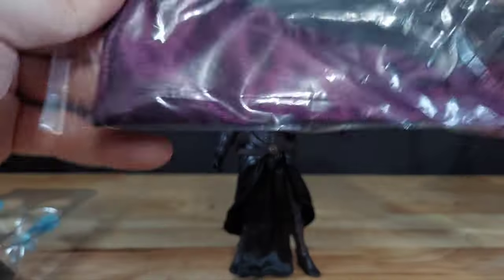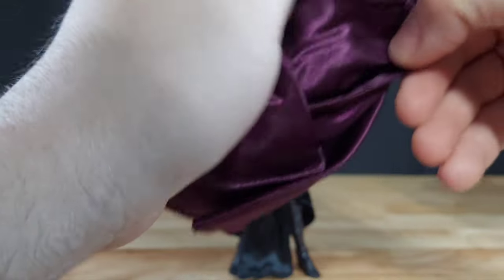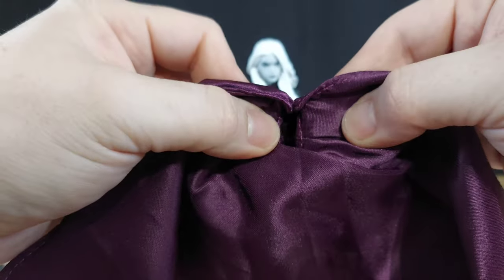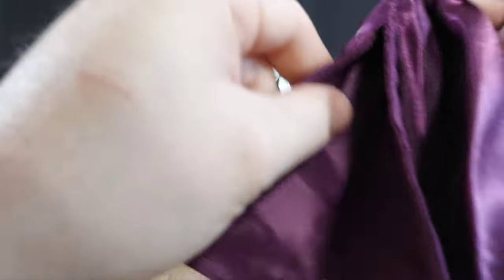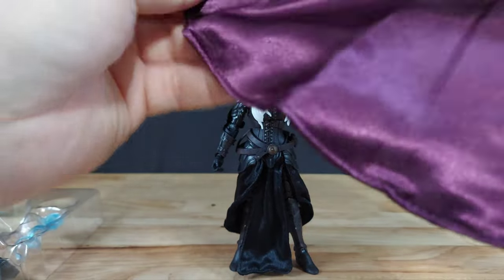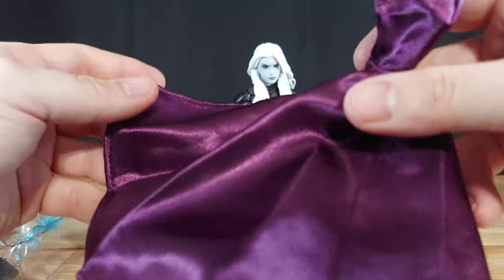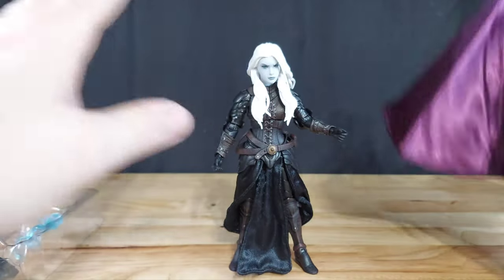She also comes with a hood. You have to take her head off to put it on — it has a hole for her neck peg to go through, then you place the head on there. It's a heavier gauge wire than what's in the skirt, so it should pose really well. It's layered — two layers going on. The quality of this material is really nice feeling.